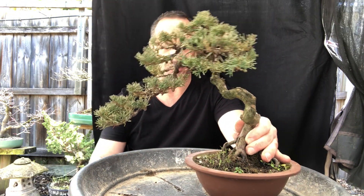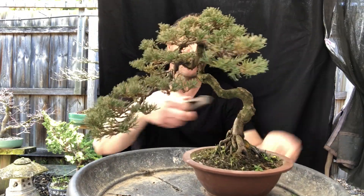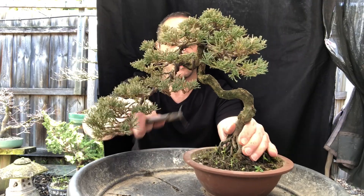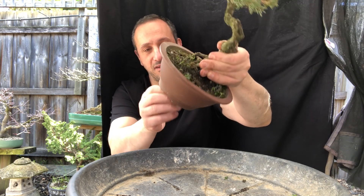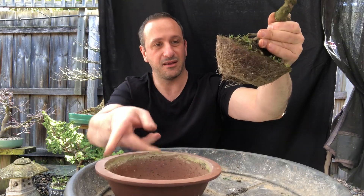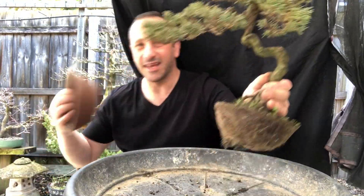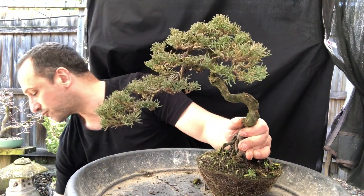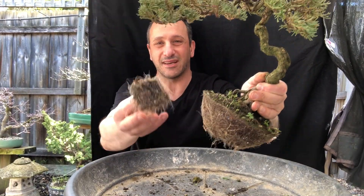First I'm going to get this tree out of the pot and have a look at what the roots look like. I probably did this three years ago or so. Just the one wire — snap that out. It's just got one big hole at the bottom, so it should just slip out. Nice, healthy — it's really starting to put out nice white shoots, but it's rock hard. The roots have really gotten in and locked it in, even the screen came out with it.